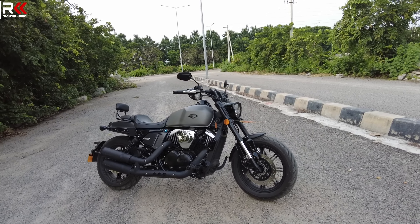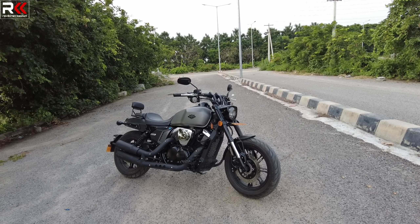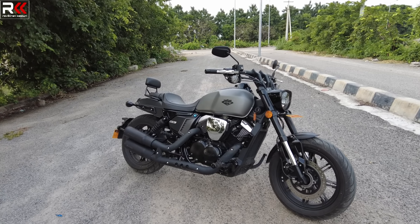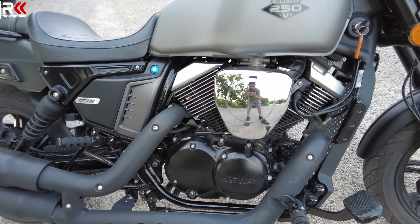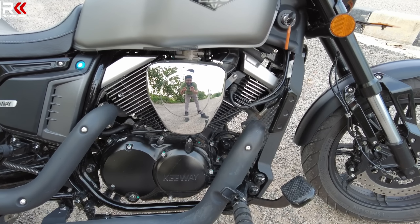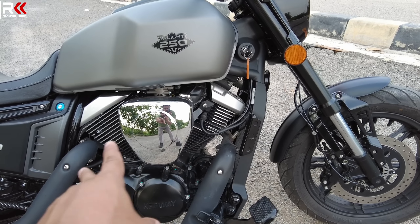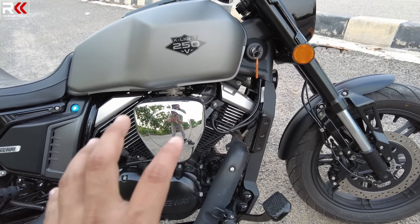The main engine is paired with a belt drive. The engine is 249cc, a 2-cylinder V-twin configuration.